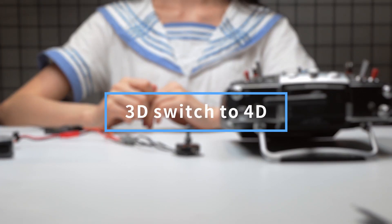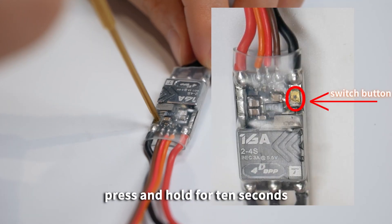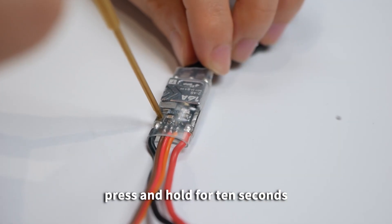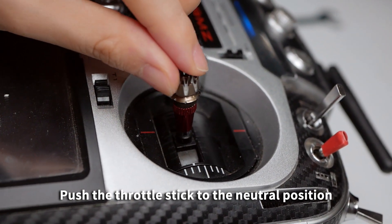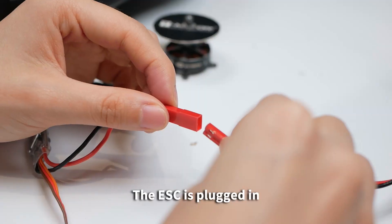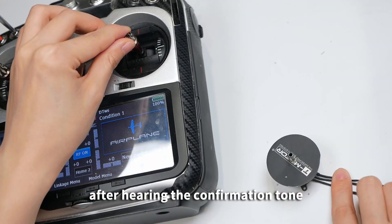3D to 4D Mode Switch: Press the yellow button with the tool and hold for 10 seconds until hearing the confirmation tone, then power off. Push the throttle stick to the neutral position. Plug in the ESC — the switch is successful after hearing the confirmation tone.